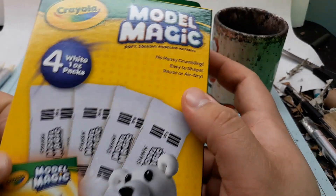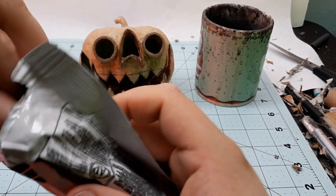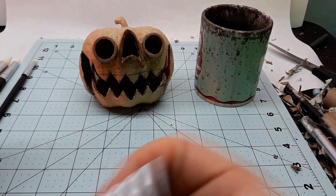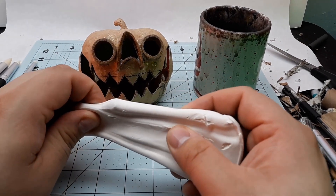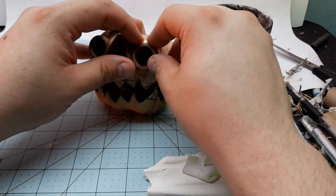I've never used Model Magic before but had seen a few videos where crafters used it to not-great results. It's not a conventional air dry clay — I think it's just pretty much foam clay. It can be smoothed with water, which is exactly what I want to make this cardboard and hot glue monster smooth like an actual pumpkin.